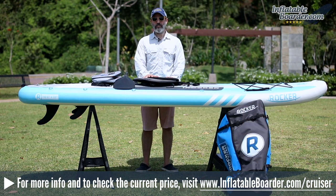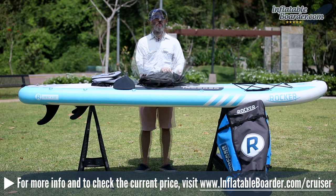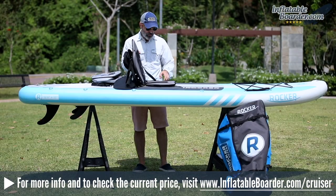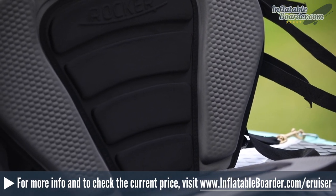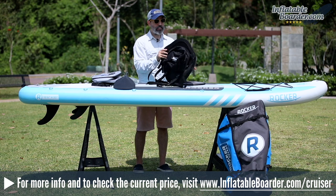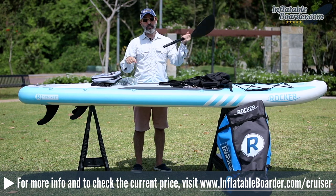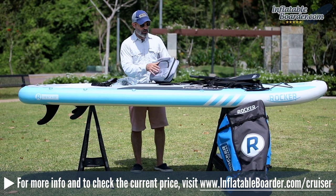Now let's look at some optional add-on accessories available for the Cruiser — not included, but available separately. First is the kayak seat kit, which adds versatility by letting you paddle seated as well as standing. It attaches quickly using adjustable straps that clip onto the metal D-rings along the rails. On the back of the seat is a detachable zippered storage pouch for small accessories. The kit also includes a kayak blade attachment that screws onto the standard iROCKER paddle to convert your SUP paddle into a kayak paddle.